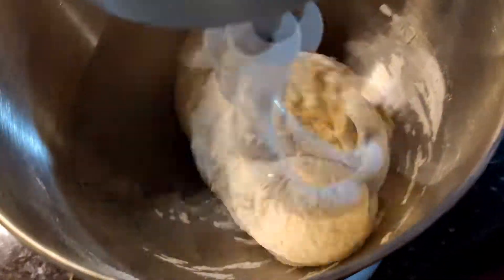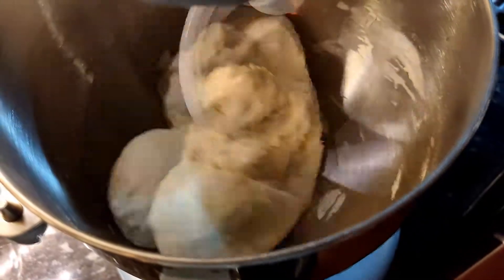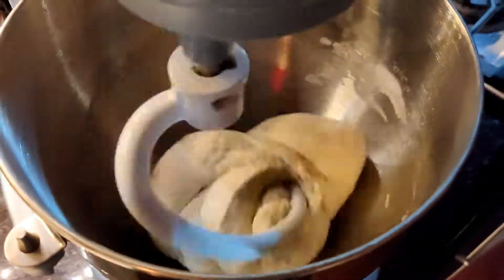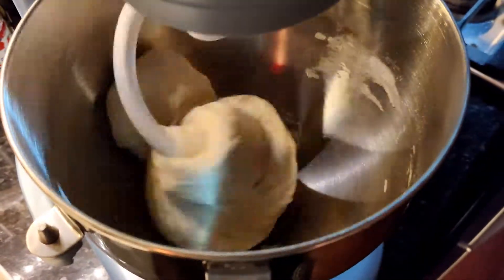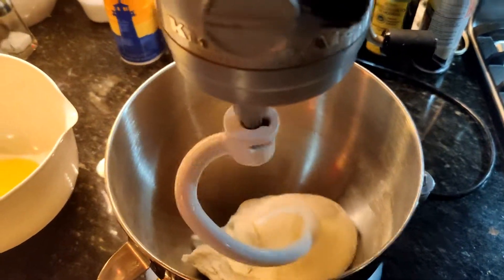This is sped up a little bit. If it does this where some of the dough separates from the side and is just kind of spinning around and not getting kneaded, I'll lower the bowl and raise it up again and then it comes together. This was about ten minutes.